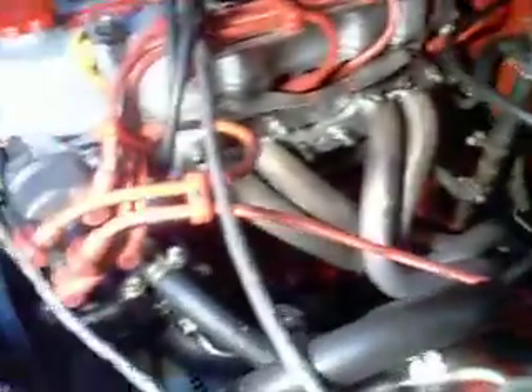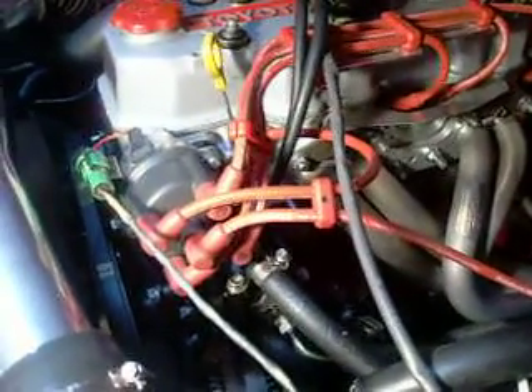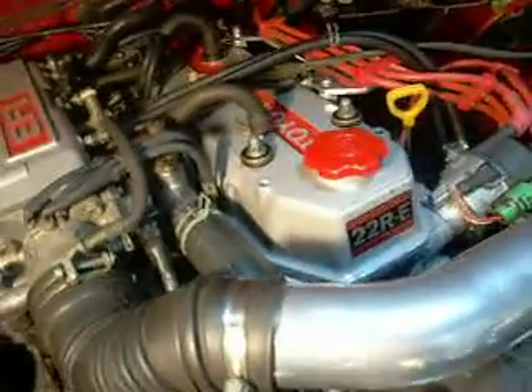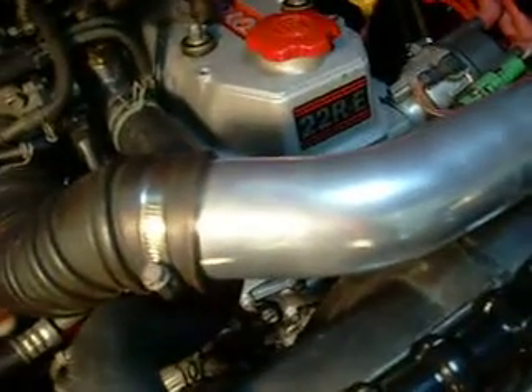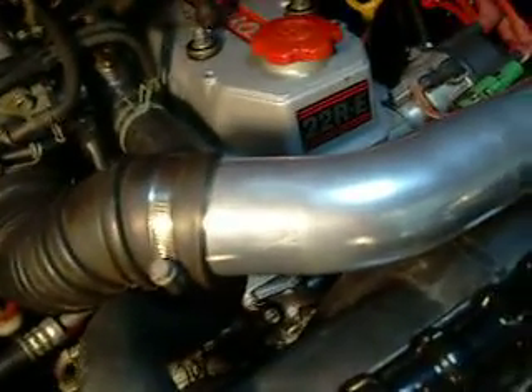I primed the pump and it only took about four or five cranks and pressure came right up. Then I put the coil wire back on — boom! Didn't even take half a turn and it started within the first crank, first turn of the starter. The timing on the chain and all that — obviously the chain's in.